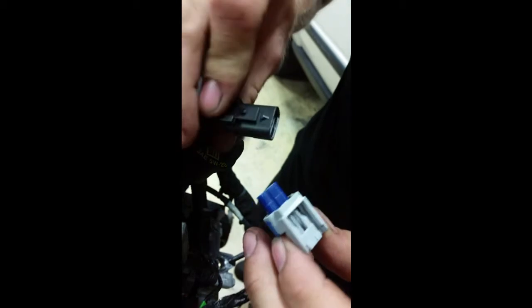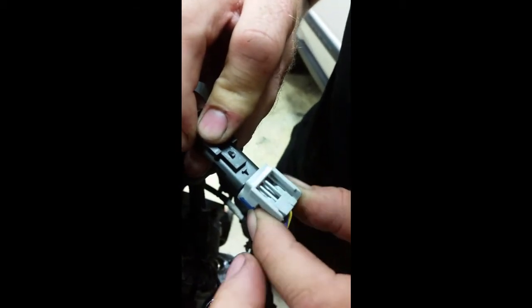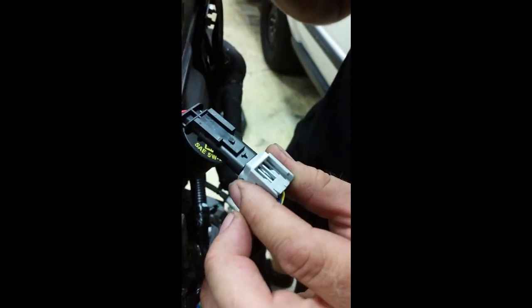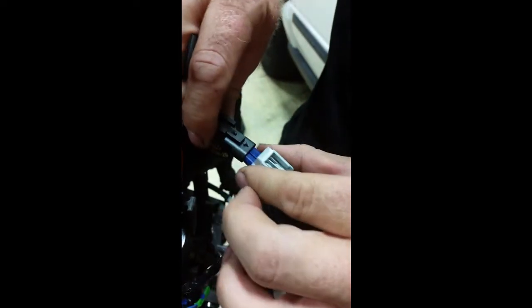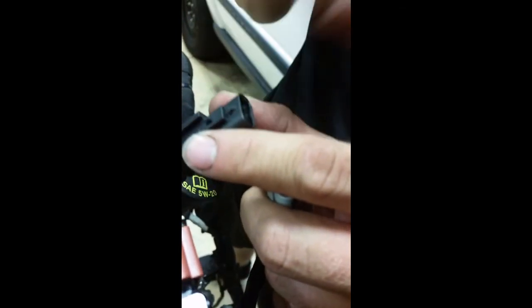We have seen people install it like this — you can force this in — and if you get it wrong, the car doesn't run right, has trouble codes, it becomes a big problem. When you discover the issue and go to pull it apart, this blue insert may get stuck inside here. If that happens, reach in there with a pair of needle nose pliers, pull that out, and reinstall it.